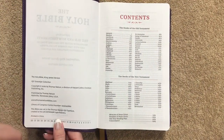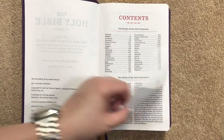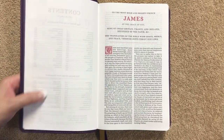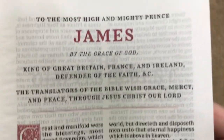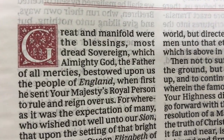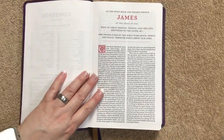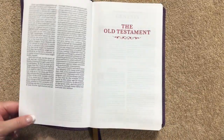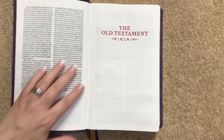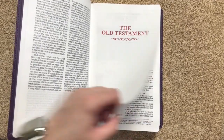This one was printed in China. We have a page with all the contents and additional features listed, and it starts with the Epistle Dedicatory. There are two colors in the print — black and red — and the shade of red looks really nice. There's a close-up of the drop cap, and the decoration underneath 'Old Testament' gives it a really classy look.